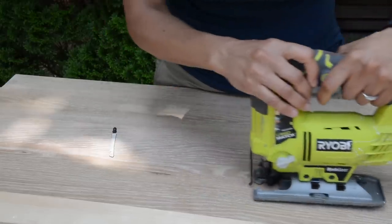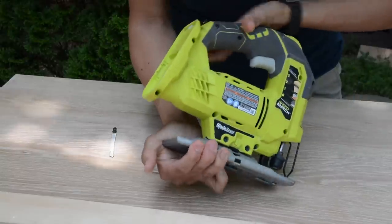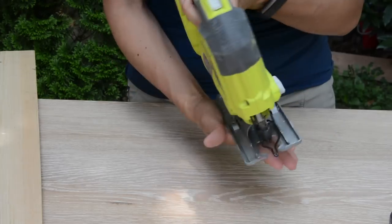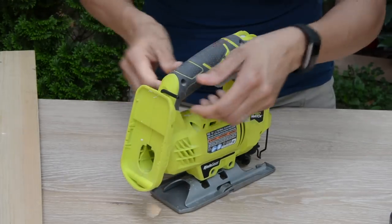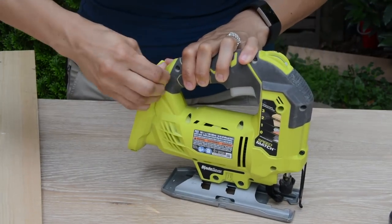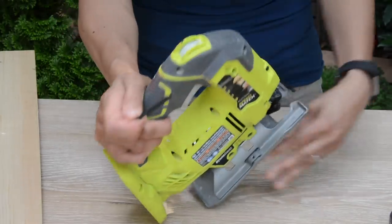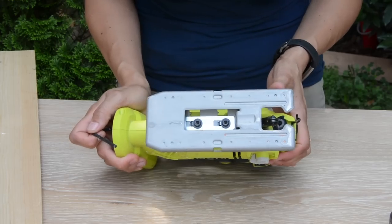This is the base — it has to lie flat whenever you're cutting. On the back it says zero, which means you're cutting at a 90-degree angle. But you can also cut at 45, 15, or 30 degrees. On the back of the jigsaw there is a little hex key tucked in. With this hex key, you can loosen the two hex bolts on the bottom going counterclockwise, and the base will start to slide. The back dial tells you the degree — zero is 90 degrees straight, then 15, 30, and 45.